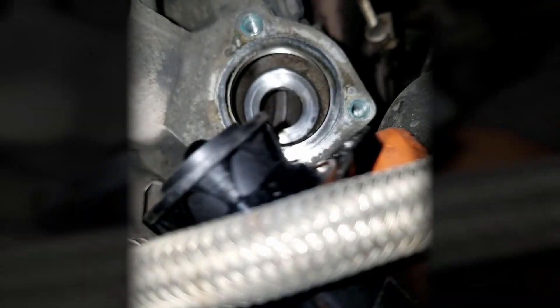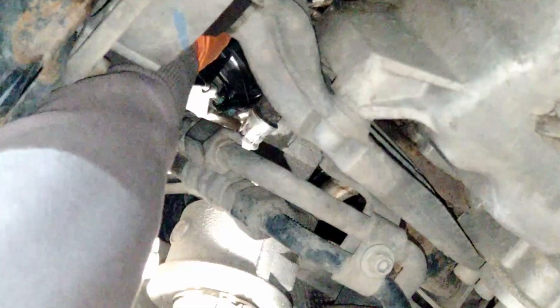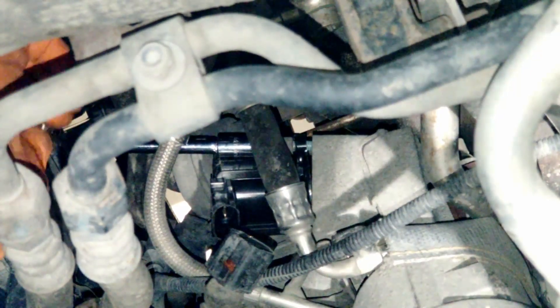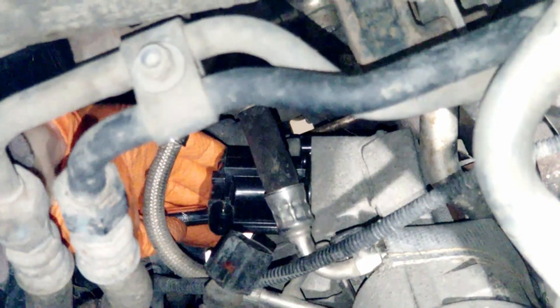Place the new recirculation valve into the turbo. I'm starting with this bolt here, making sure the valve is lined up — I won't tighten it though, I'll leave it fairly loose. Then I'm running down this bolt all the way with my hand, and the last bit with the ratchet because it got tight, but I won't tighten it yet. And last, the top bolt again — you just have to feel for the hole and then turn the bolt in all the way.